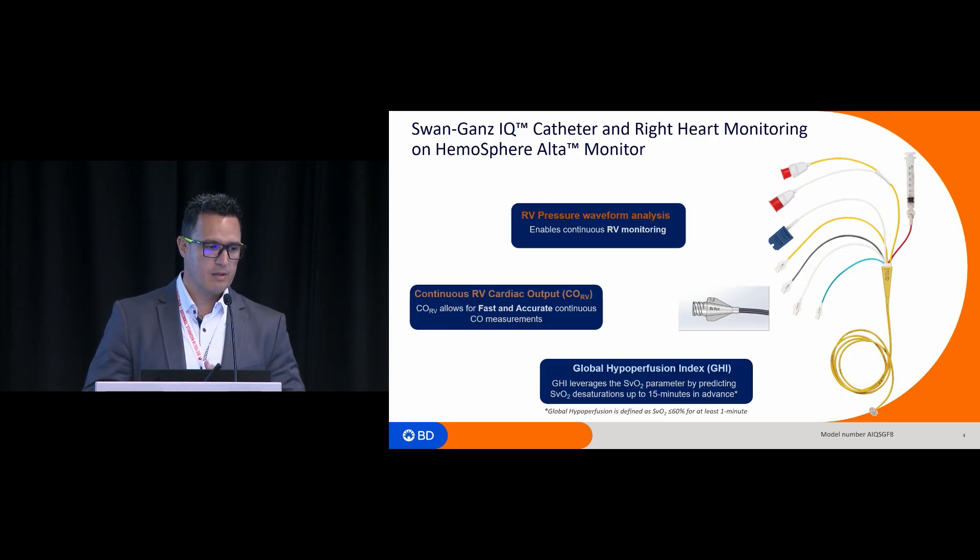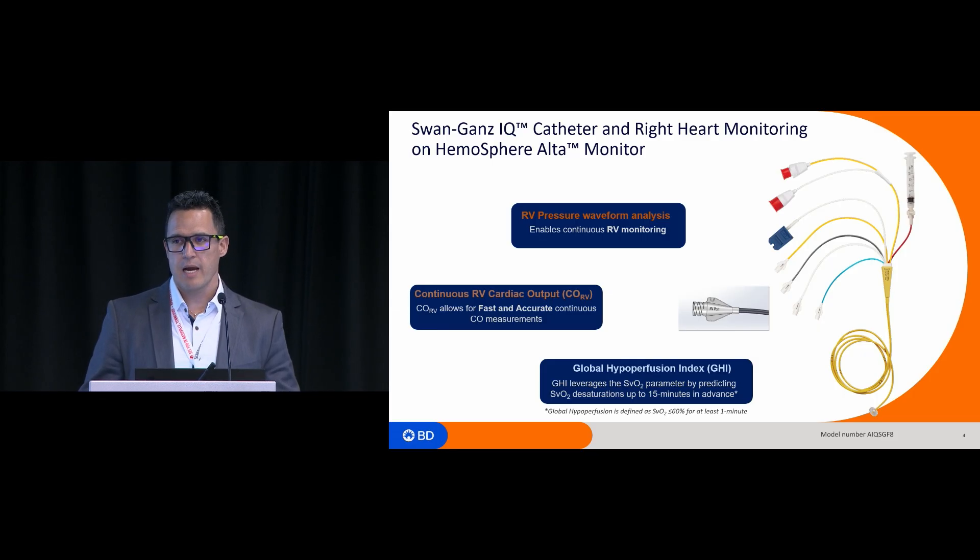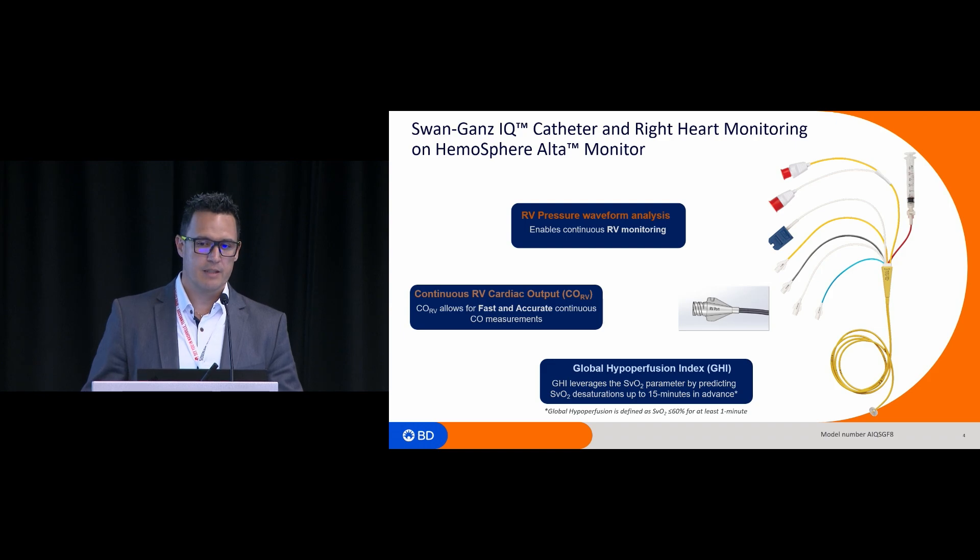It doesn't work in particular for small patients. So with the help from Dr. Dinald and the Montreal Hand Institute, we created the Swan-Gans IQ catheter, where the lumen is located at 13 centimeters distal from the tip of the catheter.